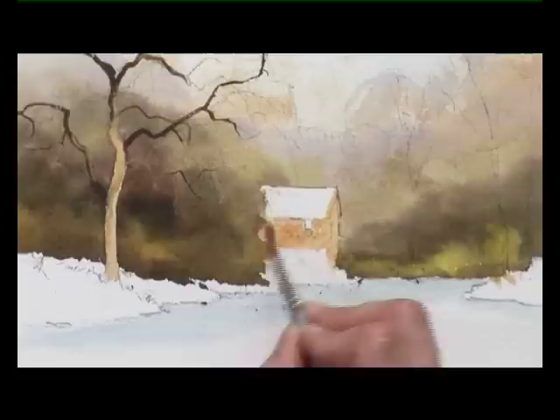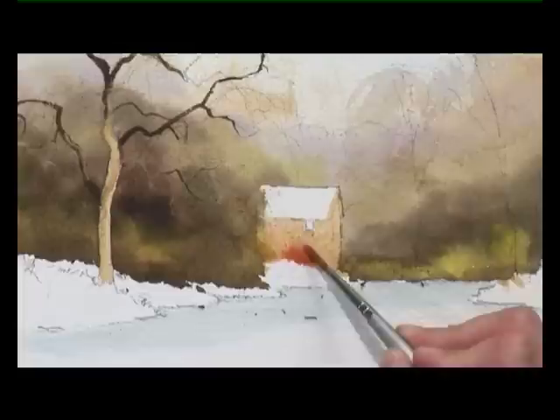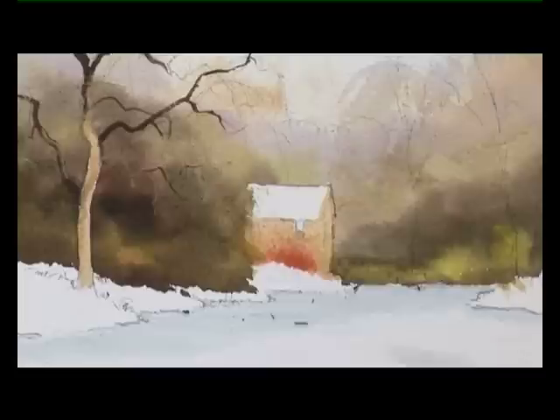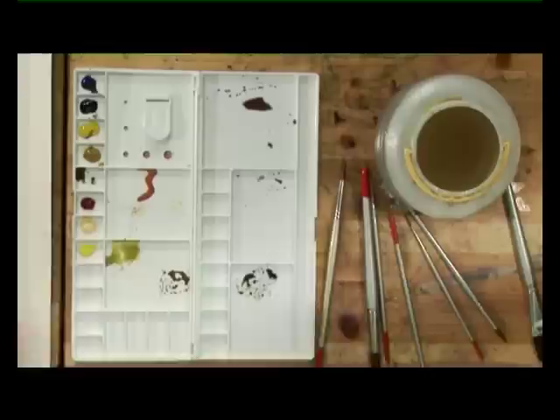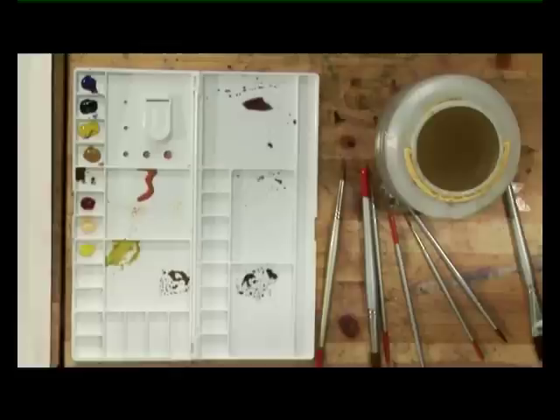There are two buildings in the photograph but for simplification I've decided just to include one of them. There's a bush in front with a hint of red in it, so I've added a bit more rose madder to that mixture, and maybe a touch of burnt sienna as well, to give me that hint of red. Then we want some green so that it looks like these bushes in front of the house are growing up the wall, with a soft edge that gets stronger as we get near the water's edge.